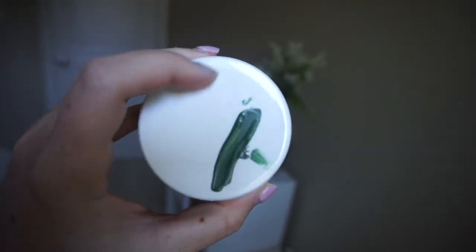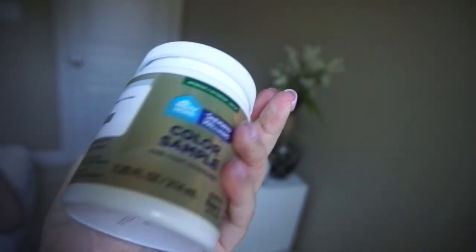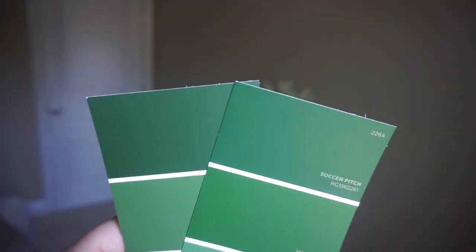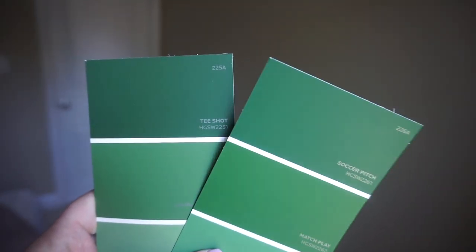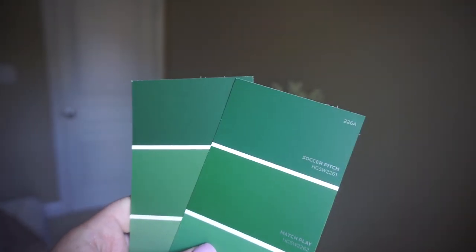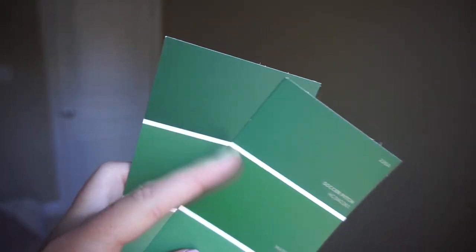Here's the other one. They're very, very similar — one's just a tiny bit more earthy than the other one. Let me pull out the paint sample so I can find the names. They're both by Sherwin-Williams. One is called Soccer Pitch and one is called T-Shot. I like T-Shot better, George likes Soccer Pitch better, but we're going to try them both.